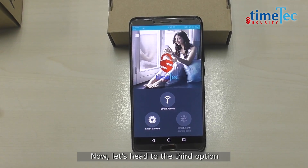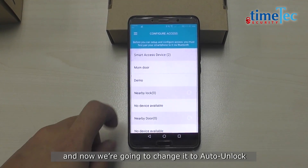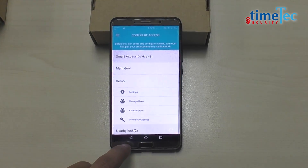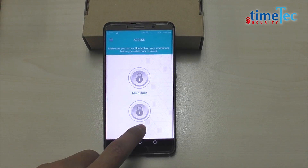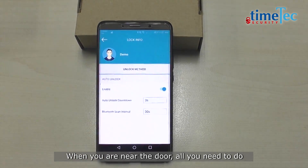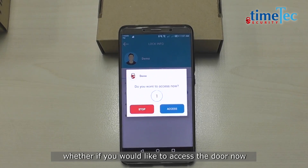Now let's head to the third option. Go back to the same settings as before and change it to auto unlock. How do we use the auto unlock, you might ask? When you are near the door, all you need to do is launch the app and it will then ask you whether you would like to access the door now.